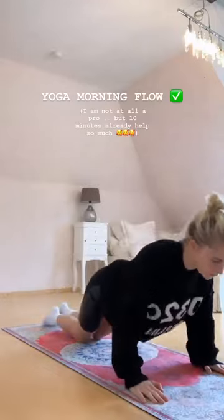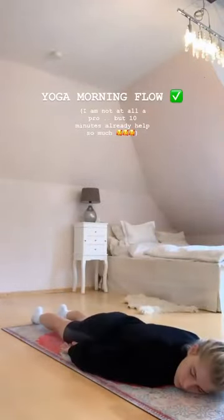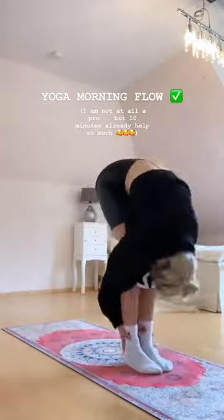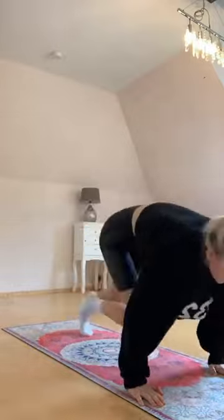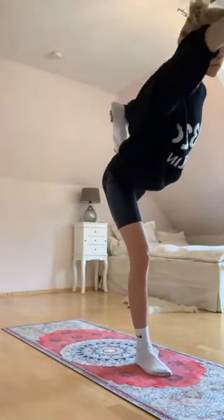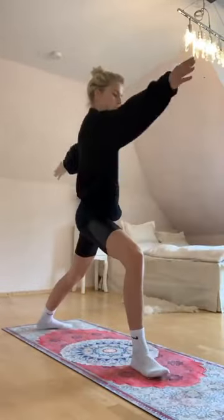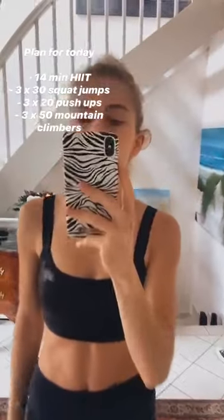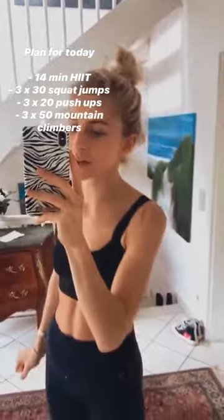Just put your mat in front and do it. I'm gonna do my classic 14-minute HIIT workout and then I'm gonna do three challenges — mountain climbers, push-ups, and one more.